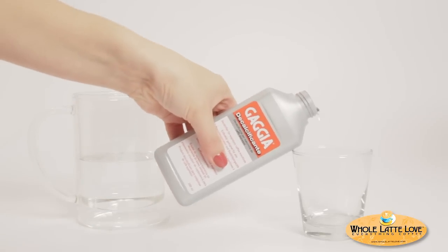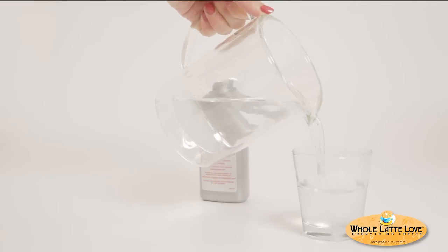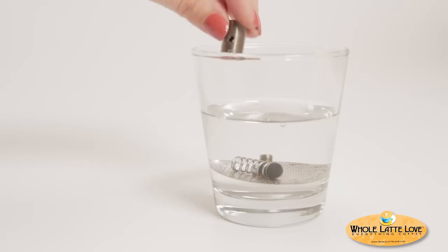Prepare a small amount of decalcifying solution according to manufacturer's instructions. Place all the removed parts in the solution and soak for 5 to 15 minutes or until the bubbling action ceases.